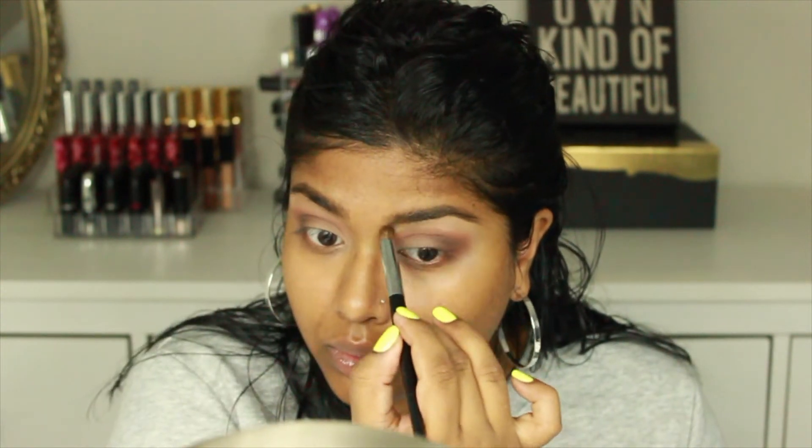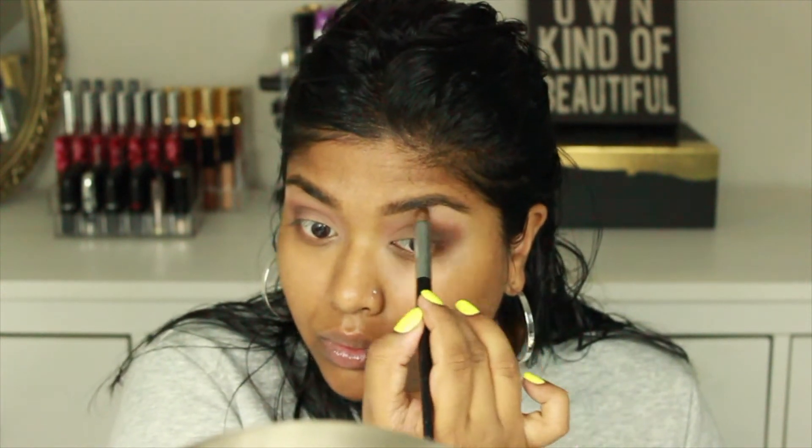For brows, I'm going in with my Anastasia Beverly Hills Brow Definer in the color Dark Brown, and once those are filled in I'm setting them with the Anastasia Beverly Hills clear brow gel. I'm using the same color I used on my eyelid just underneath my brow bone area to highlight that area.